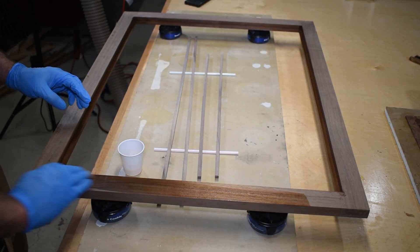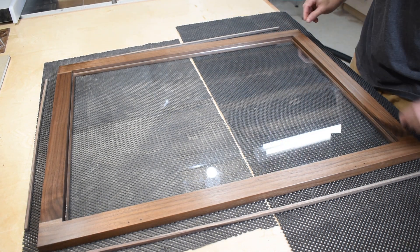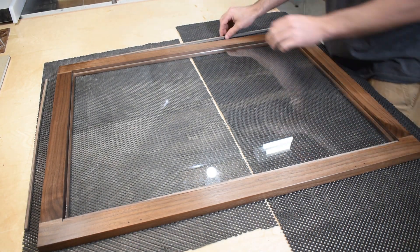Just like the cabinet, the door received three coats of Armor Seal. Once it was dry, I installed the glass and held it in place with some quarter-inch walnut strips.